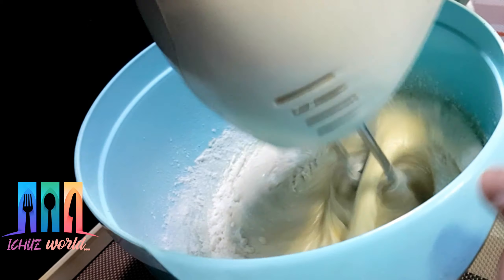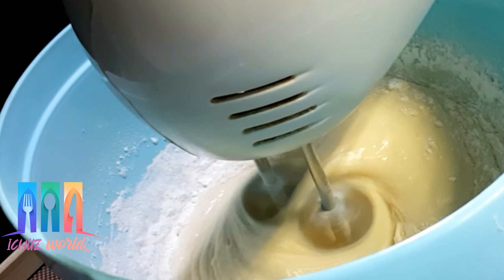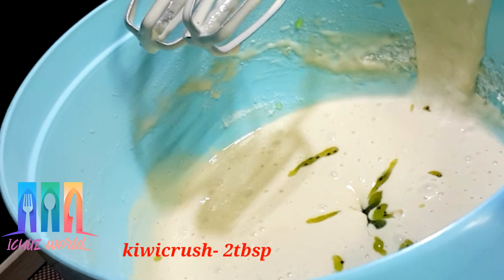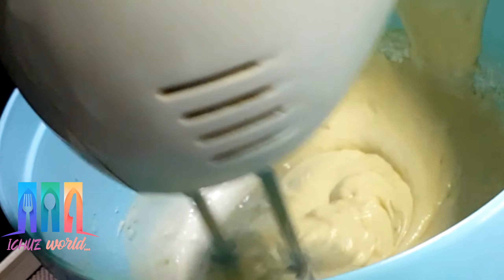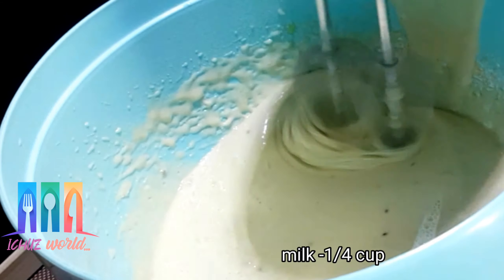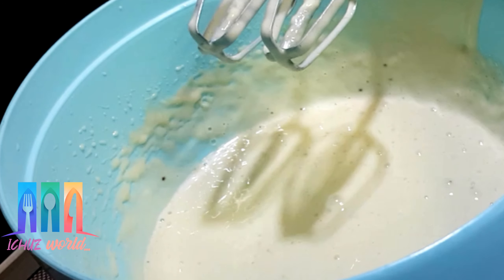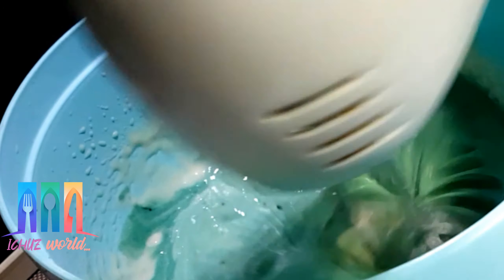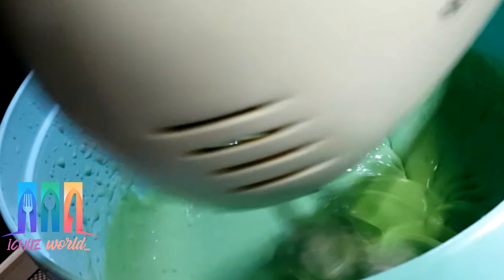I will mix it with 1 tablespoon of baking powder and 100 grams of sugar. I will add a little color. The batter is slightly thicker; it can have color added for consistency. I will add a green color — 2 drops of green food coloring.